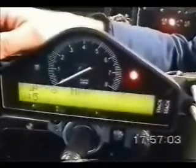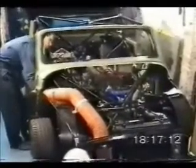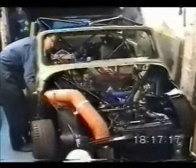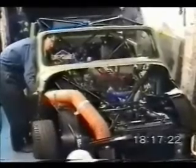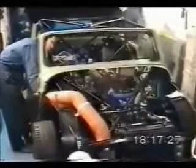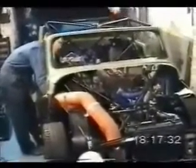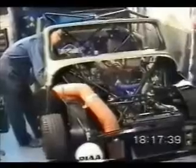Big battery connected, auxiliary battery. Right, you ready? This time.